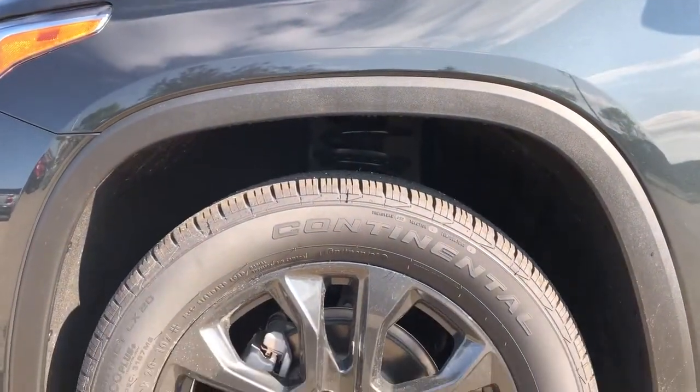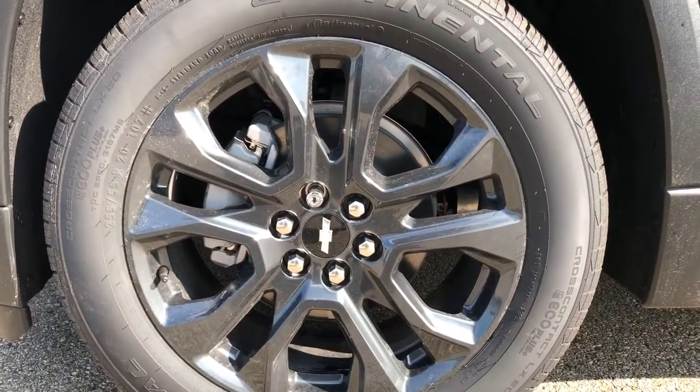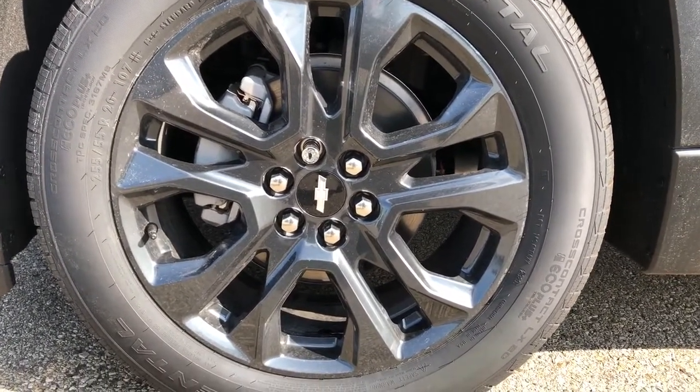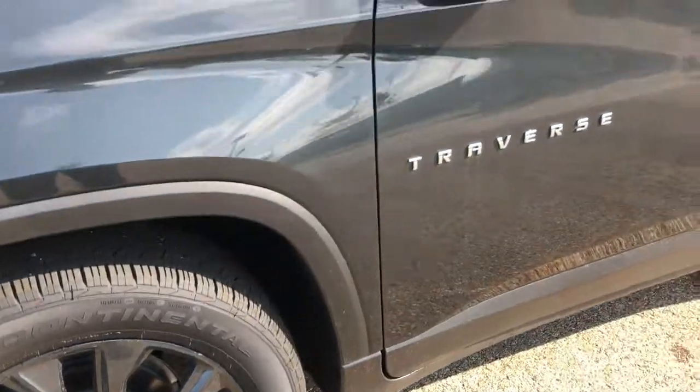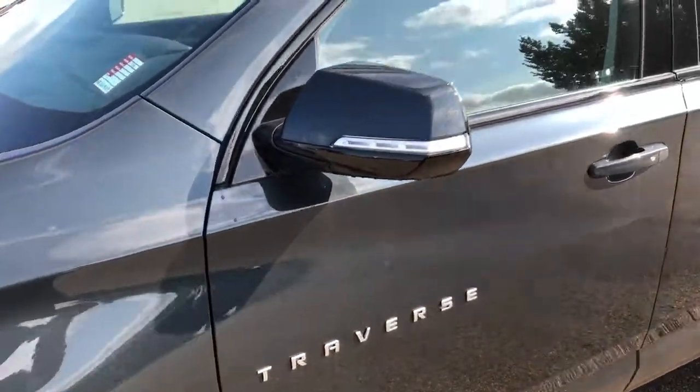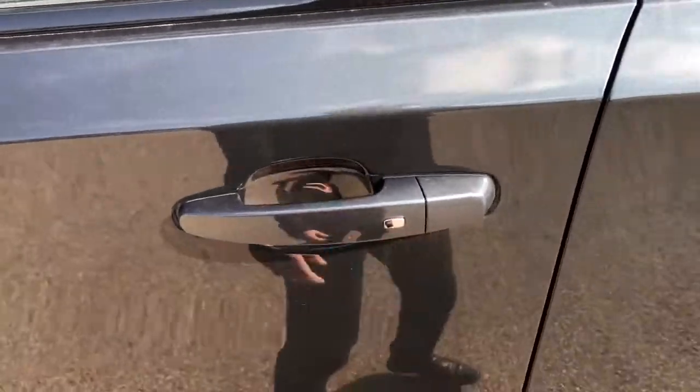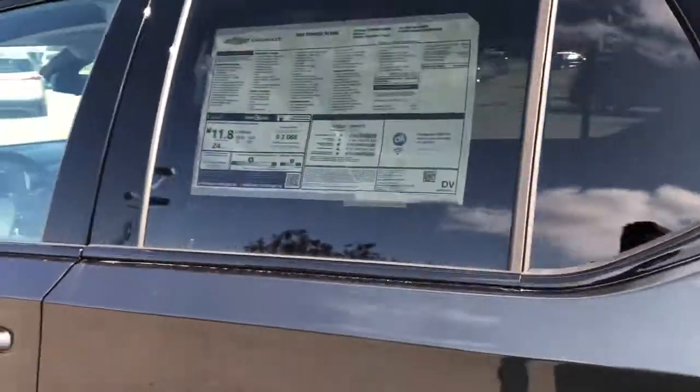Back on the exterior of the Traverse, we can take a closer look at our gunmetal grey alloy rims with Chevrolet badge center caps featured in platinum and black. We also have our chrome Traverse badging, paint-matched mirror caps, and door handles with lock and unlock buttons for your privacy tint.